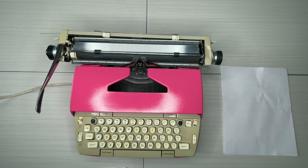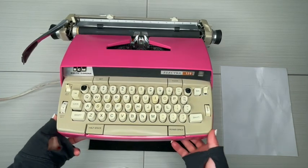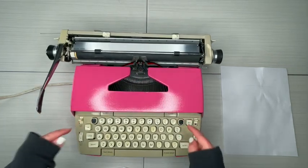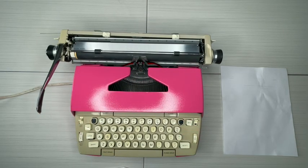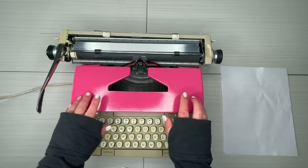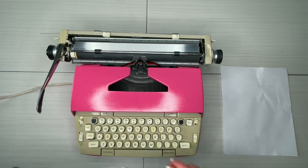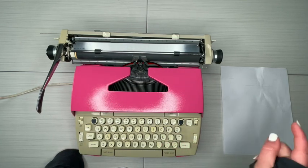Hello everybody, this is Laura with Jock and Toodle Typewriters, and it's another week of new typewriter listings. Today I have a 1960s Electra 120 — very nice. We have repainted this one; this is not the original color, so it's repainted in berry pink. It's beautiful — a great idea for a graduation gift.